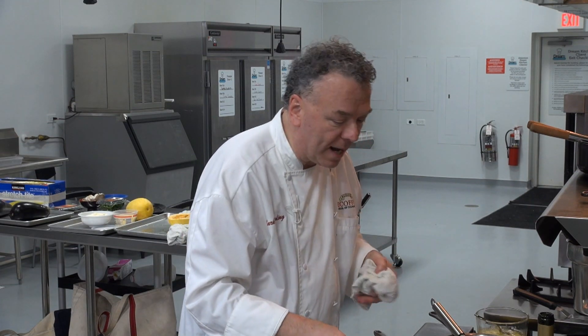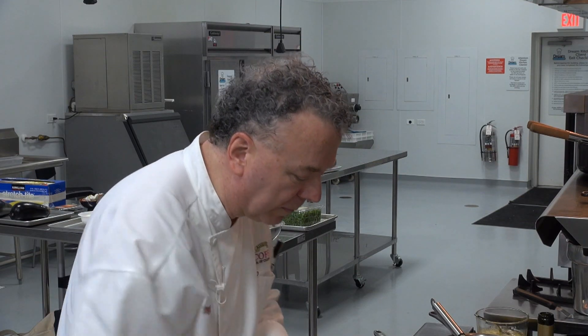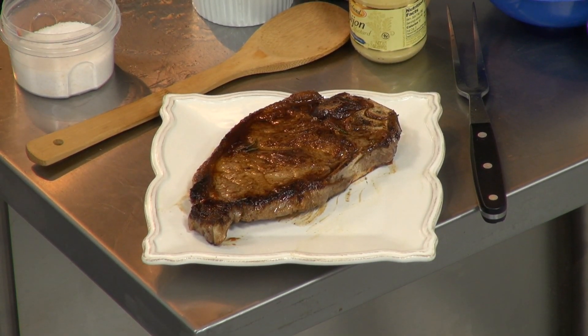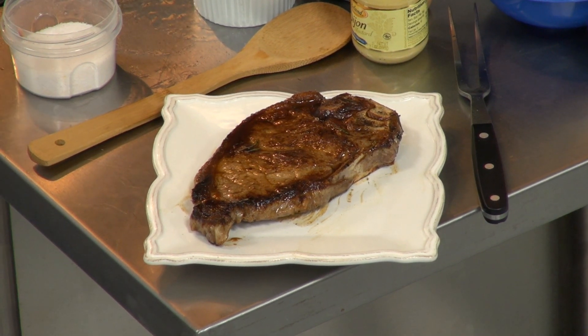I'm going to remove my steak and place it on my platter. Sizzling hot. Clean it up, and here I have that debris and some of that great oil.